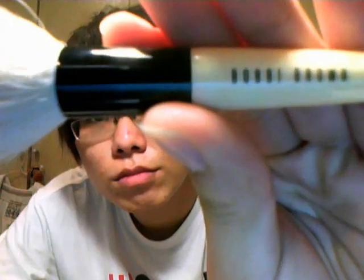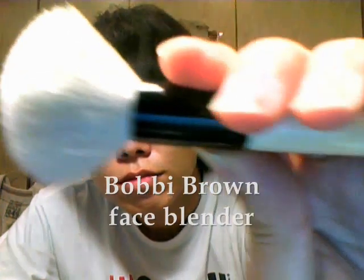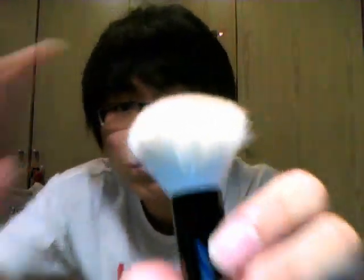This Bobbi Brown face blender brush is really cute but so expensive. The hairs are stiff, just like the angle brushes I showed you. The first time I used it on my friend, the blush was so pink that she looked like she had a serious fever. It means this brush picks up so much powder with just one sweep over the blush. I don't really adore this brush after that accident — I seldom use it.